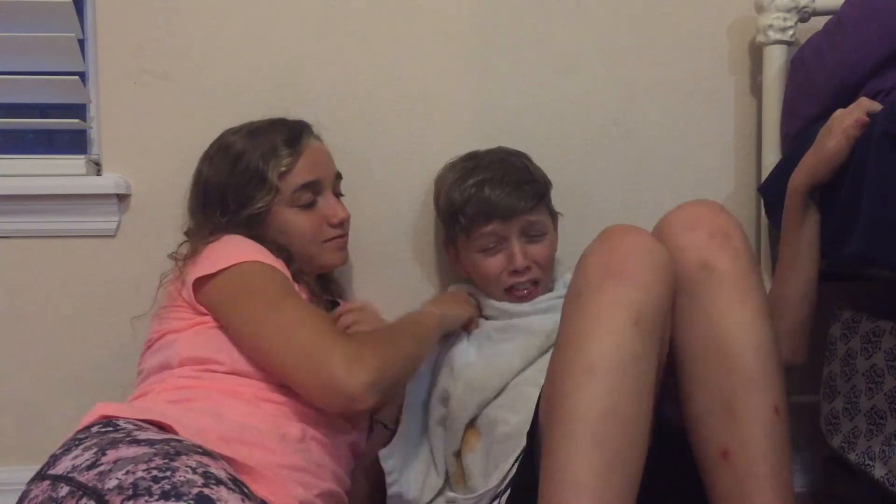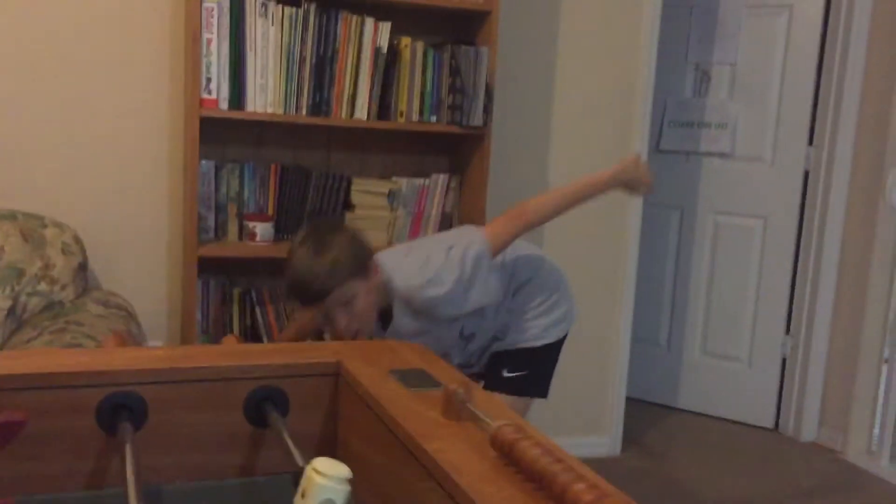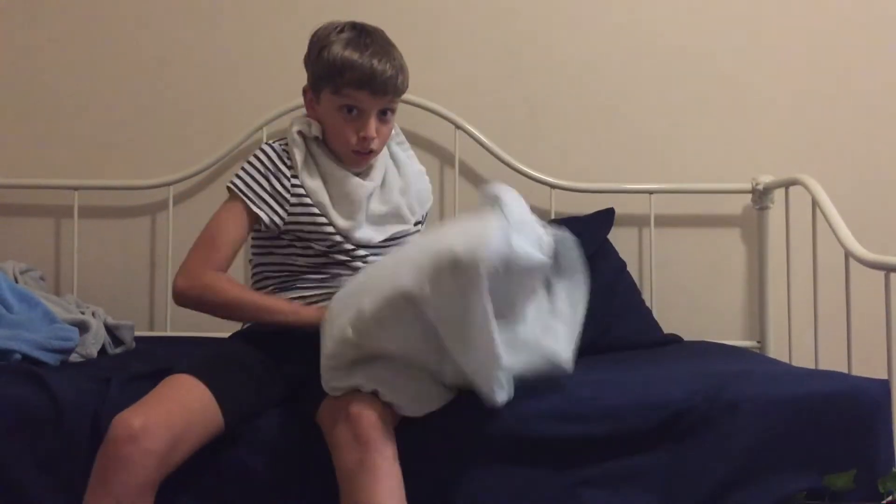First things first, gotta change our clothes. Alright, looking good, not too shabby! Looks like we need a book, so we gotta find one of those. Whoa, we got it! Just gotta swallow a pillow real quick.